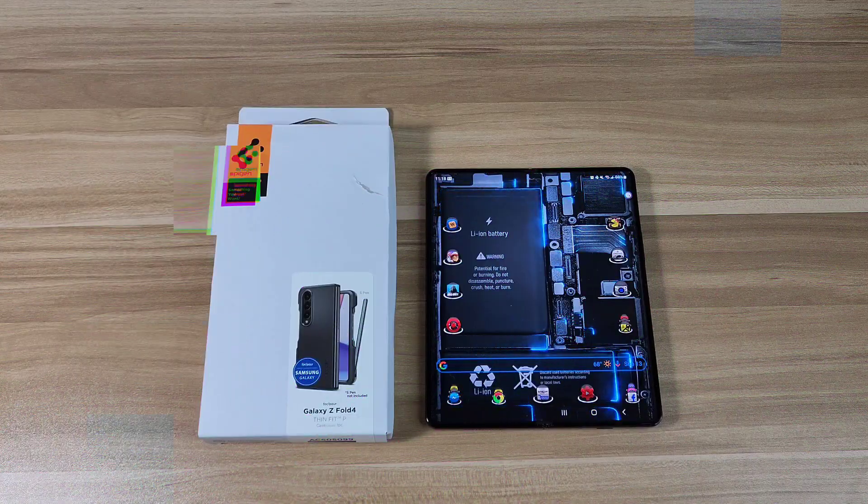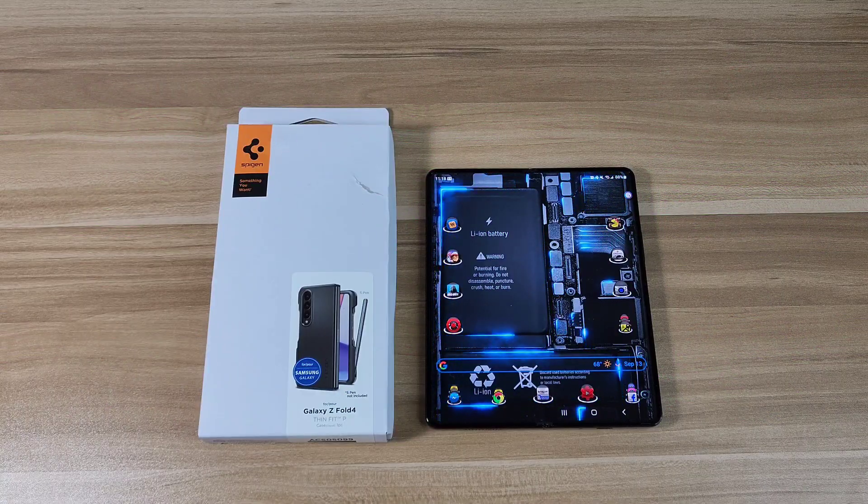Hey, how's everyone doing today? This is Beat With — let's talk about tech. In today's video I'm going to be doing a case review for the Samsung Galaxy Z Fold 4.